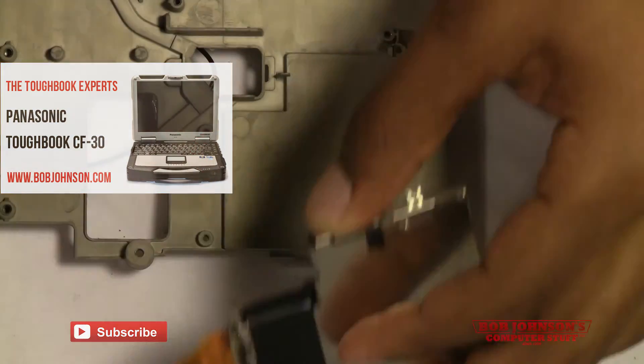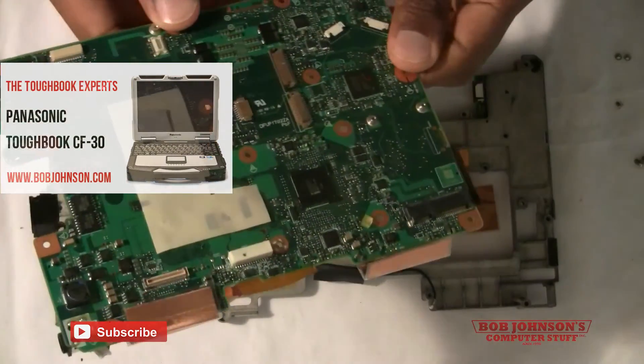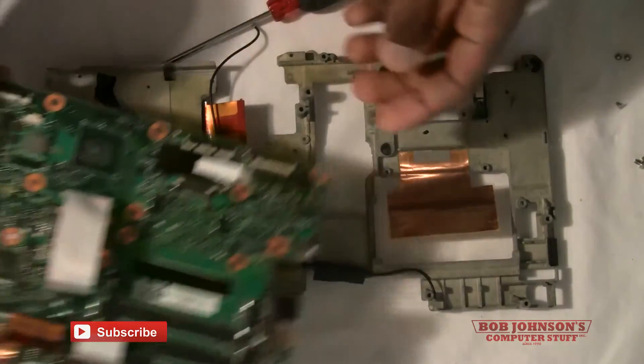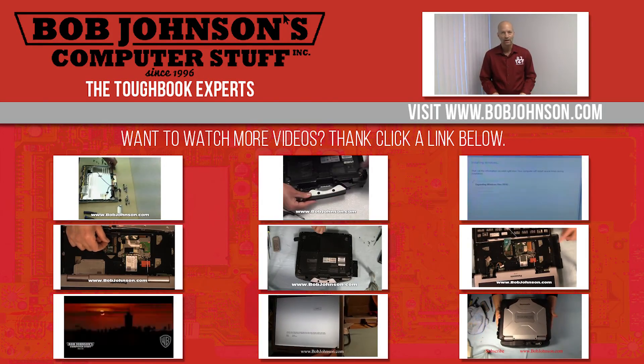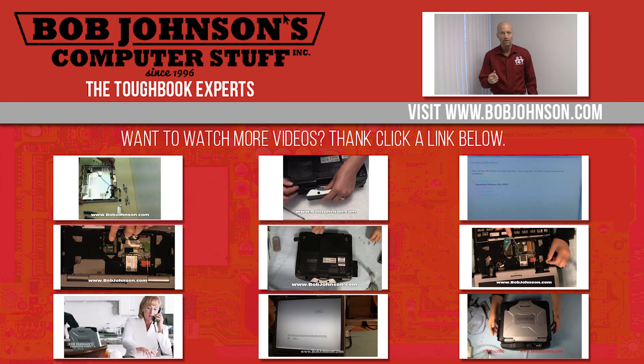You have stripped your chassis of all of its components as well as removed the main system board. Stay tuned for part three of reinstalling the system board. Thanks for watching today. For more repair videos, click the link below. And remember, if you have a screwdriver, you can fix a computer.